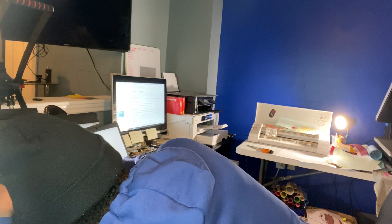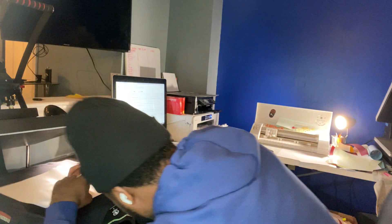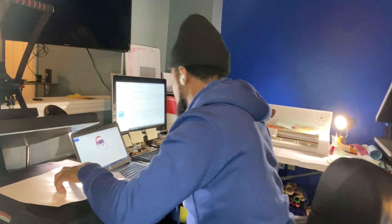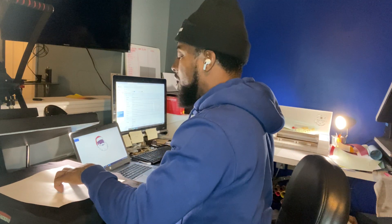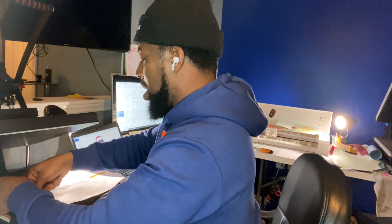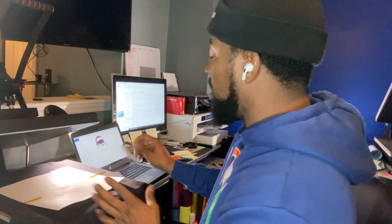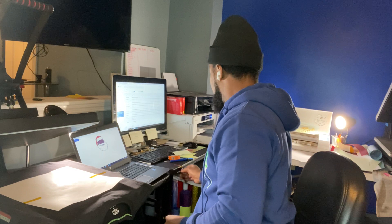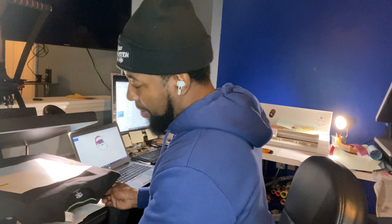By checking all the way around, I can get everything lined up exactly where it needs to be. Remember, this stuff takes practice — this isn't something I learned overnight, I just kept practicing. You want to use heat transfer tape. This tape goes onto your garment without affecting it at all. I use it so that the paper stays in place and doesn't move anywhere.